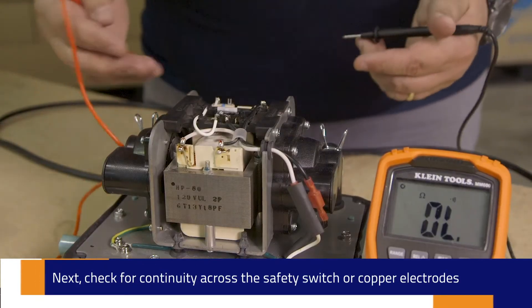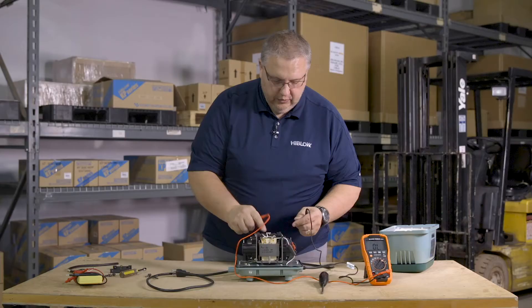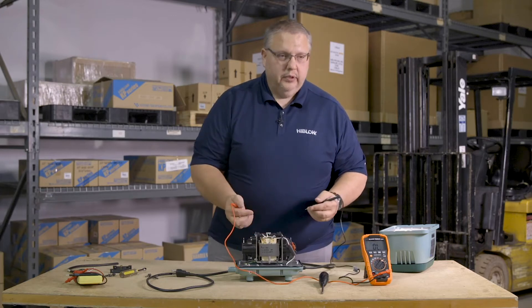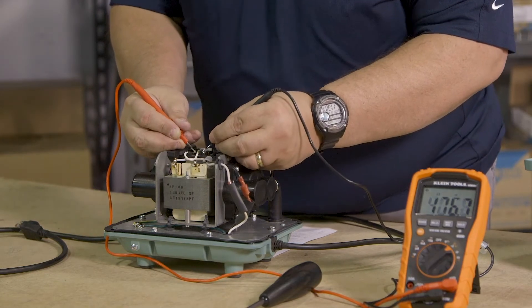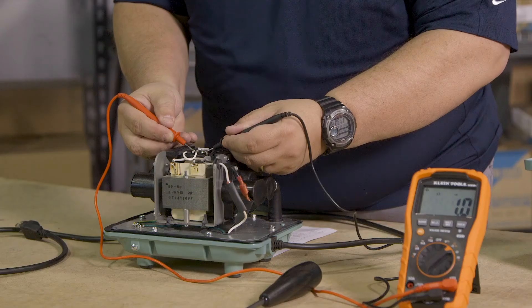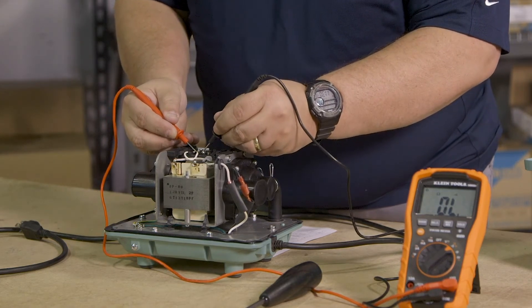The first place I like to go to is right to the safety switch. The reason why I go to the safety switch is because over time this loses its elasticity and may not retain that ball all the way in to close the contacts. So we're just going to take a measurement across the switch. It's working. If the switch was depressed but not making full connection, it would sound intermittent like that.